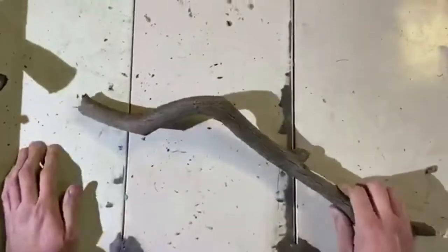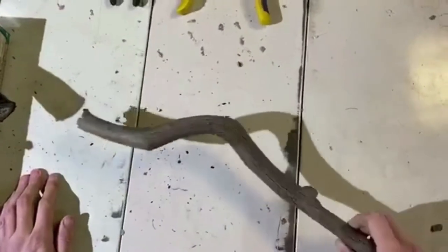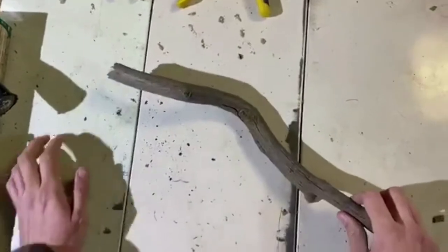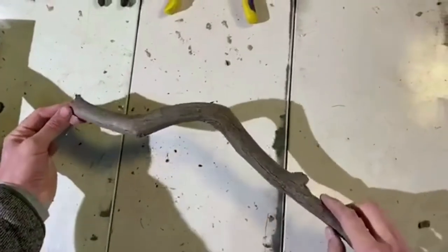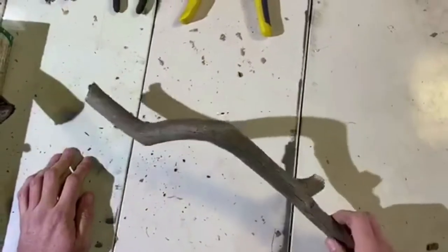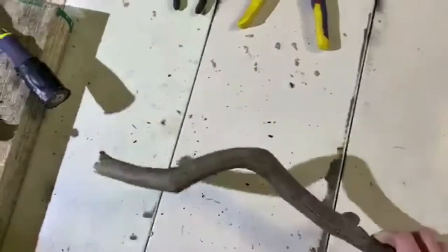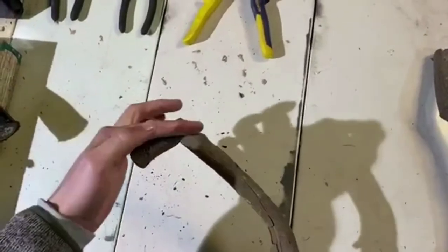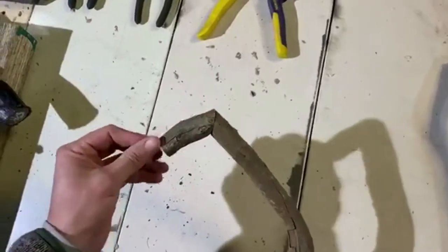Next step is to find myself a branch which will form the skeleton of the bird that I'm making — simply a piece of kindling like this. Most people would go and burn it, but not me. So here's one I prepared earlier: simple cut, glue, nail through, skew nail back through and rejoin it.